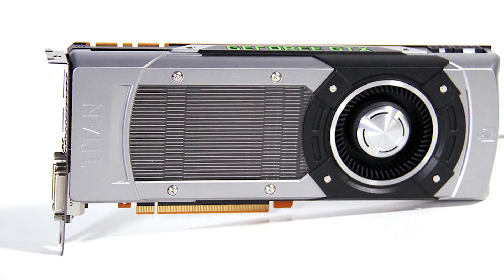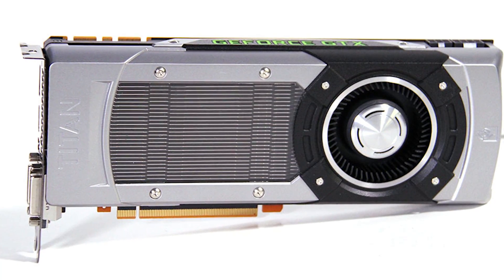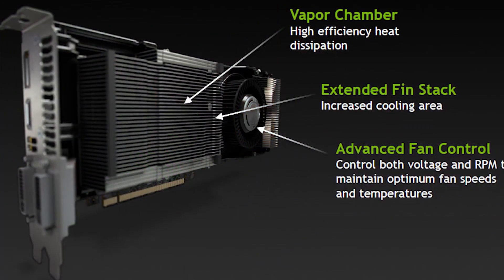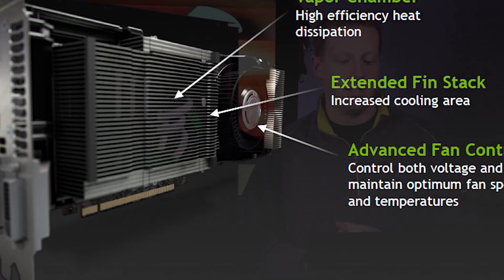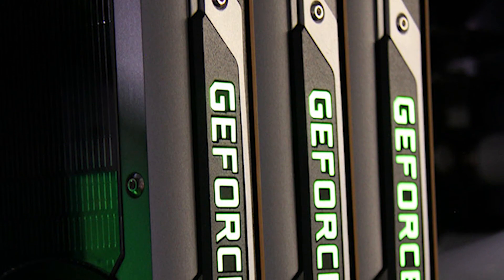If we look at the design of the card itself, the GTX Titan shares very similar design cues to the GTX 690. The cooler looks very much the same. It has a vapor chamber, a pretty extended fin stack, and an advanced fan controller. This card does support three-way SLI, as you can obviously see here — we've got a system that is running it — and as I said, six gigabytes of memory.